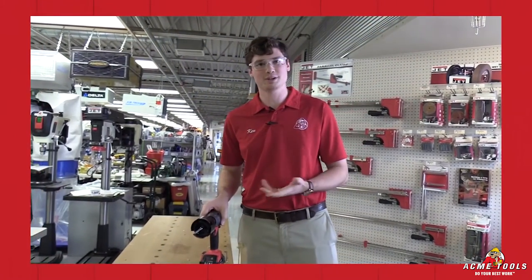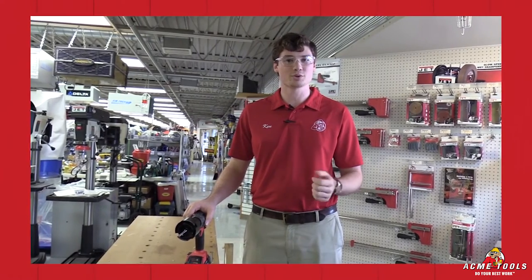Thanks for watching today guys, I'm Ken Davis with Acme Tools. Don't forget to check us out online or in the stores for more deals.